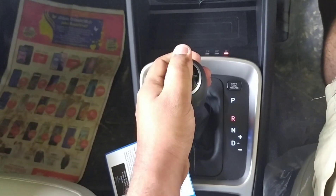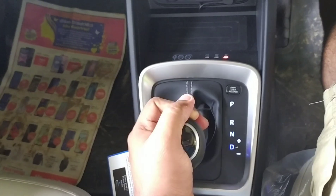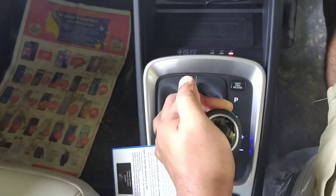Apart from that, a key feature is the wireless charger next to the steering wheel. You also have four gear positions: Parking, Reverse, Neutral, and Drive mode.